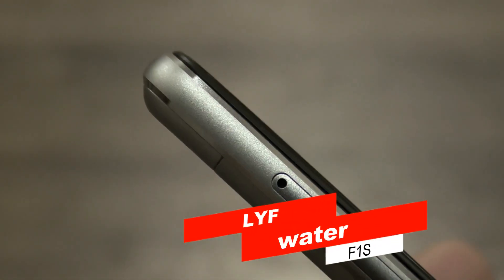Hello everyone, here is the review of F1S from the LYF Water series.